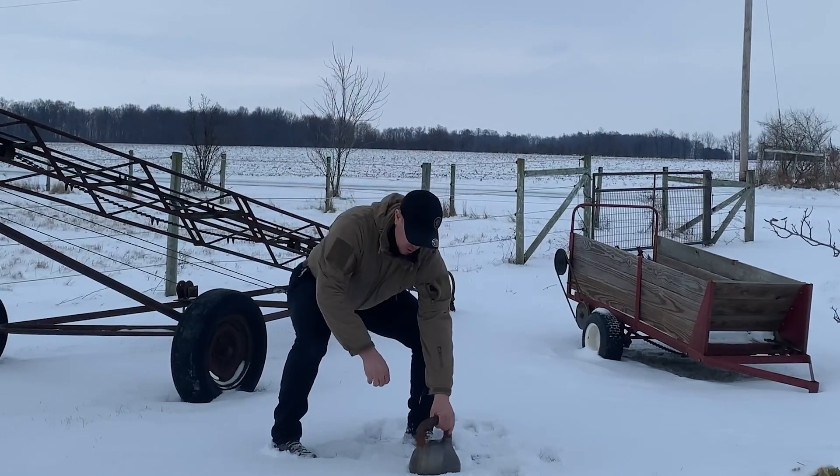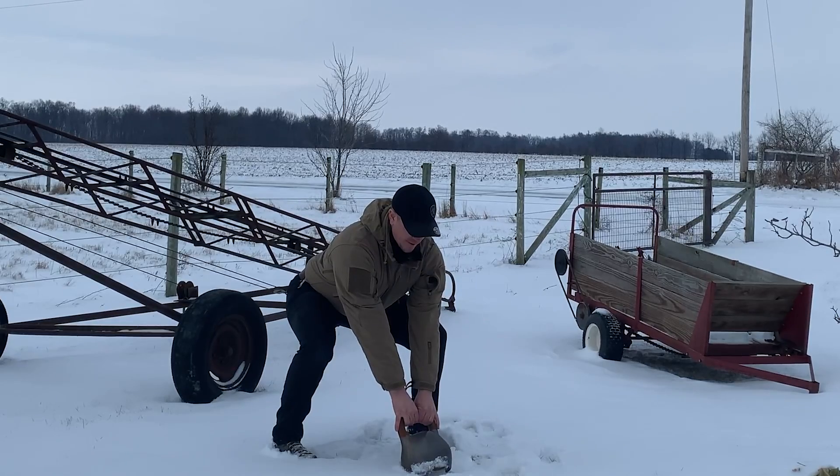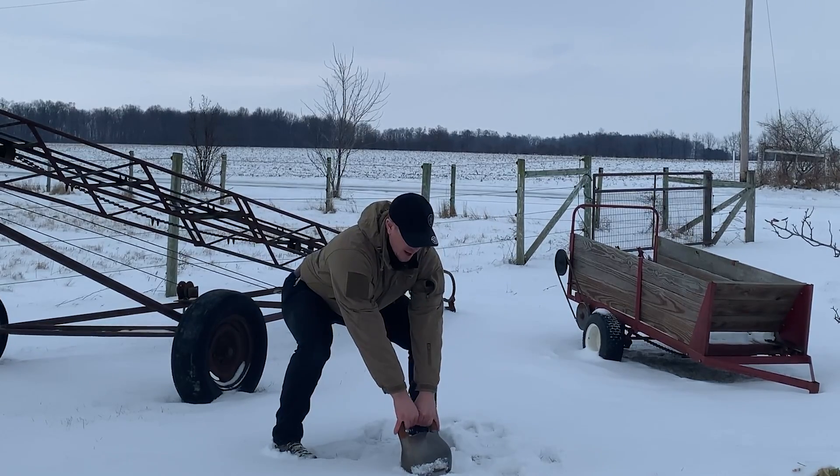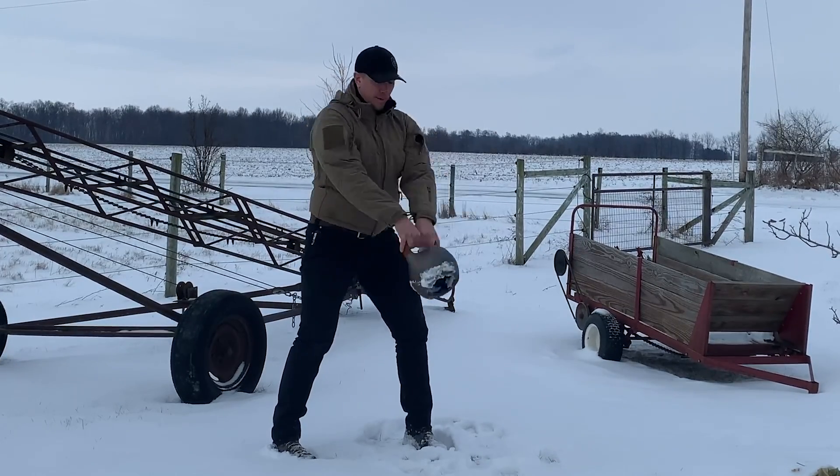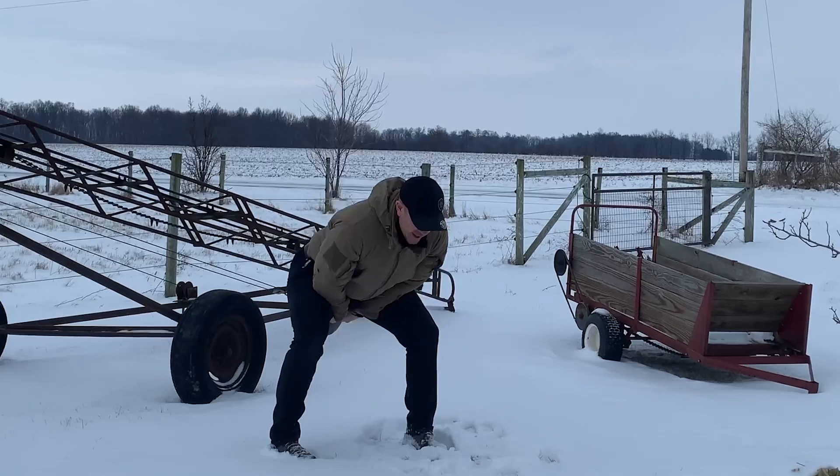Push those hips back, two hands on, fire the lats, drive the shoulders away from the ear, hike the weight back, snap your hips, stand up. Inhale down, exhale up.